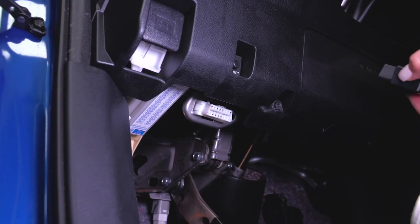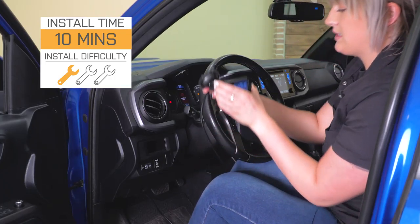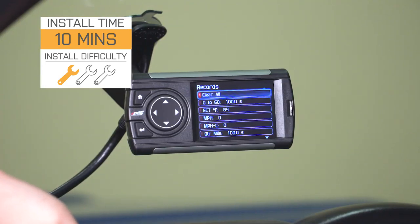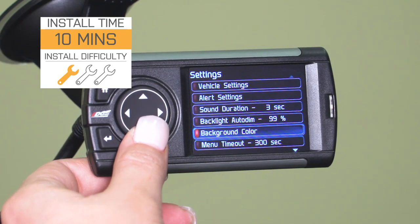Overall, if you're either happy with the performance out of your truck or you're looking to gain performance from other mods and need to track all of that crucial information, this is gonna be a great option. Install is an easy one out of three wrenches on the difficulty meter — no tools required. All you have to do is plug it in and set it up, and I'll show you how to do that as well as go through all of the features.